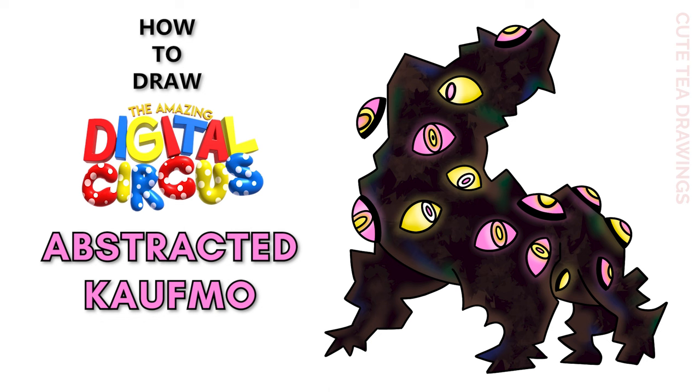Hey guys, welcome to Cute Tea Drawings. Today I'll be drawing the abstracted version of Caine from The Amazing Digital Circus. I'll be drawing on my tablet but you can also follow along on paper, and please remember to like and subscribe. Okay, now let's get started.